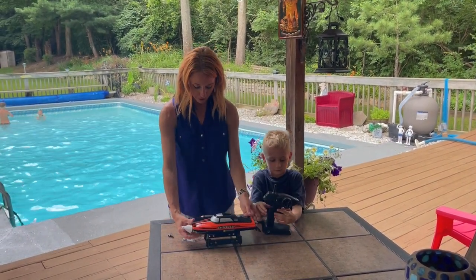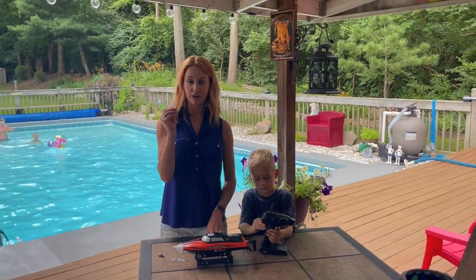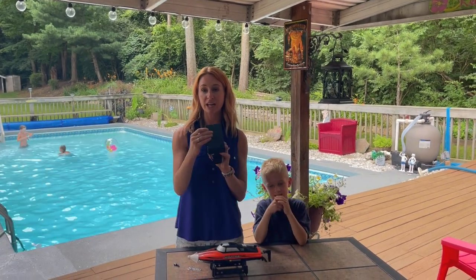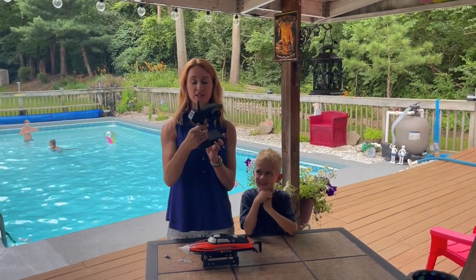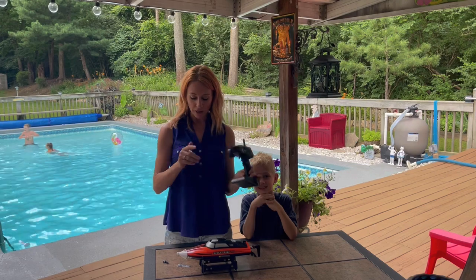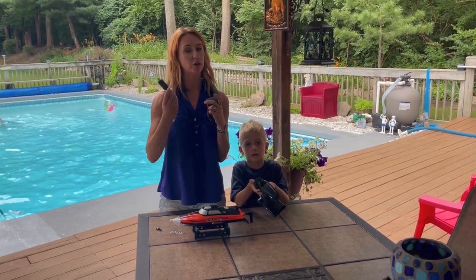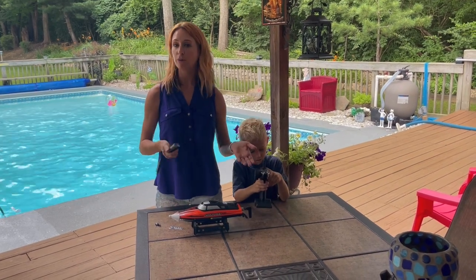It comes with a stand so we're going to be able to put it on there, and it does come with a screwdriver because you're going to be able to take four double-A batteries and put them in right back here. It also has a rechargeable battery, so it's going to be really nice.